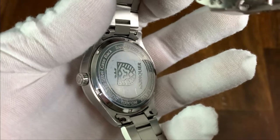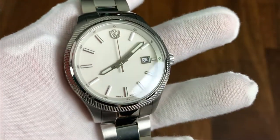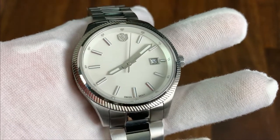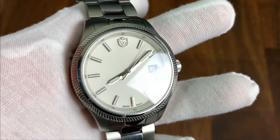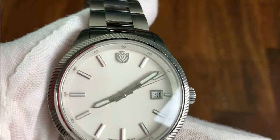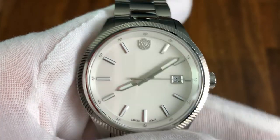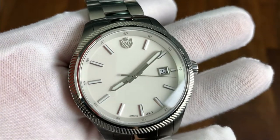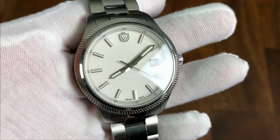The quartz model has several differences: it'll be thinner and the solid case back features a high-polish Conquer line against a satin background. The dial is more minimalistic — still has a chapter ring but lacks the minute dashes and the concentric circles. The handset is also different; still faceted, but the minute hand is a bit short and doesn't reach the edge of the chapter ring.